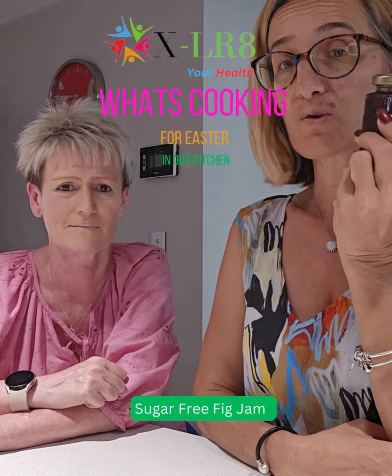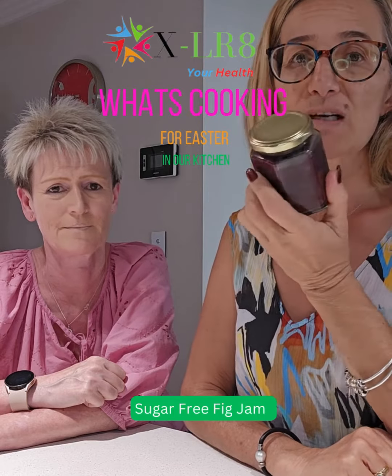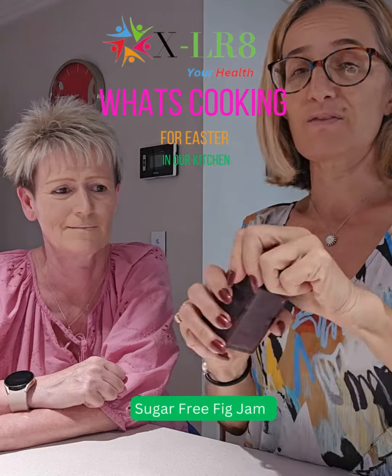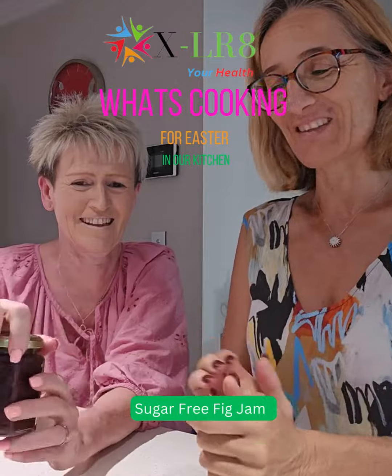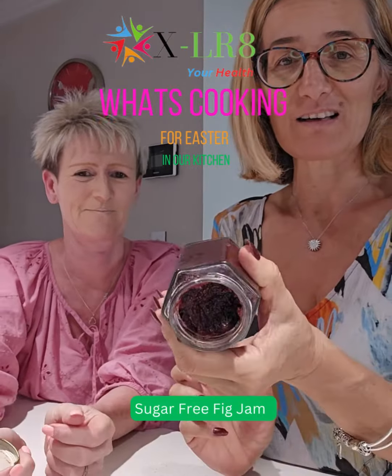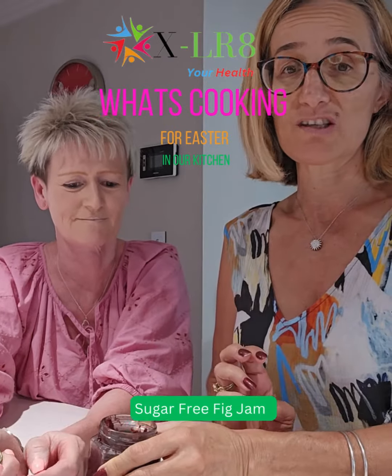You don't actually need sugar with figs because they're so sweet. Sugar is normally used to thicken and make a nice pectin. If you can have a look at my jam — you can see it comes out really, really nice. It's just really nice and thick, and that's with no sugar at all. It's just thickened with chia seeds.